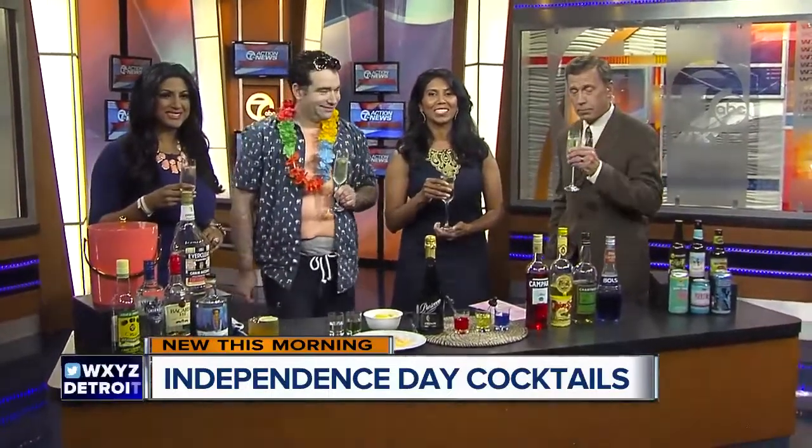Cheers to you! And if we want to find out more about your recipes and all that, where can we go? At Inbritski on Instagram or nickdrinks.com. Thank you so much for coming in — always a blast. We'll make sure to have his recipes on our website, wxyz.com. Just check the Scene on 7 section.